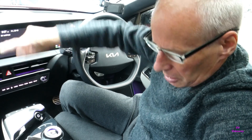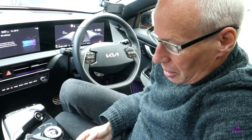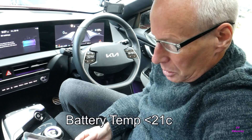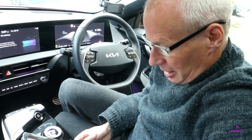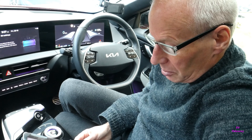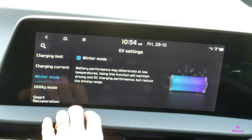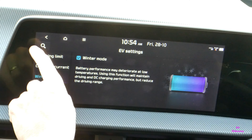That's your first requirement. When using battery preconditioning to start it, the state of charge must be greater than 24%, and the battery temperature must be less than 21 degrees Celsius. The destination of the fast charger must also be set in the navigation.